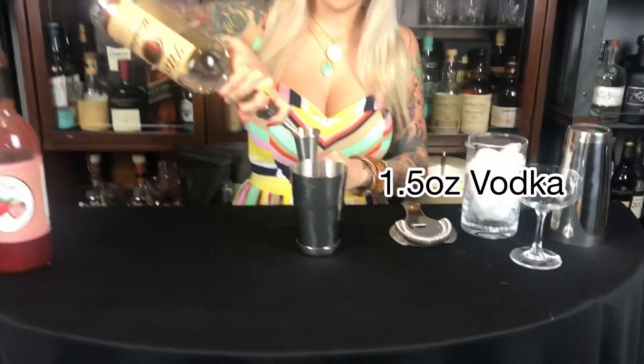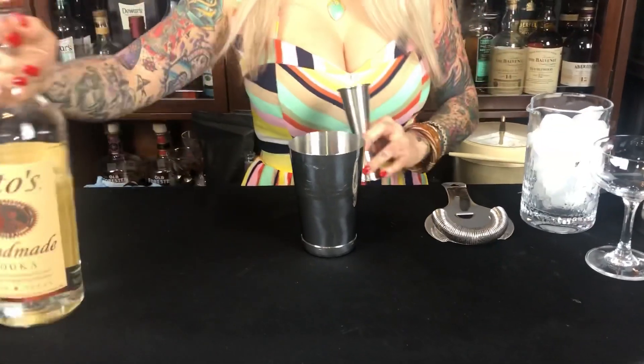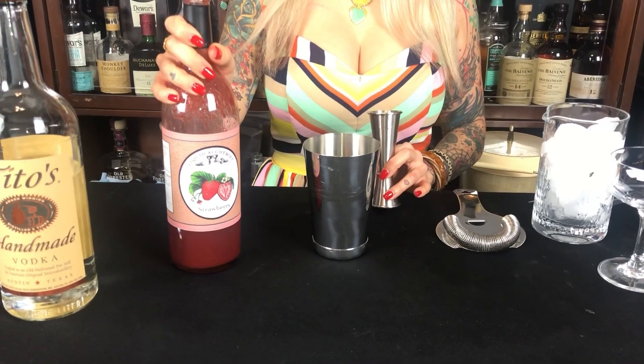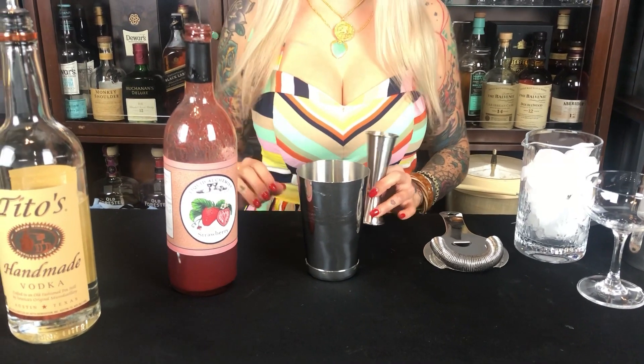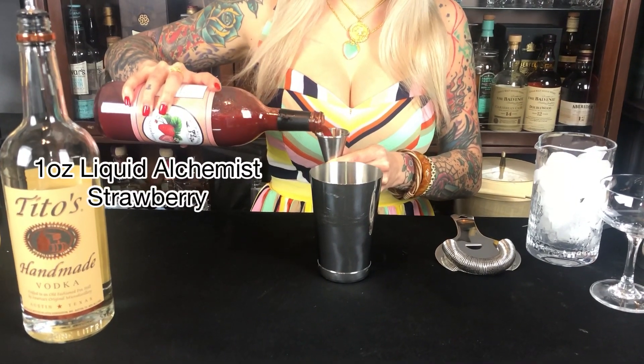Our next cocktail is definitely a fan favorite — strawberries and champagne. This one's called the Strawberry Bliss. We're going to start with 1.5 ounces of Tito's. Then we're using Strawberry Liquid Alchemist — if you're not familiar with it, this is one of the best purée syrups you can buy on the market. It's made with strawberries and cane sugar, has a decent shelf life, and you can grab it on Amazon. We're going to do one ounce of that.